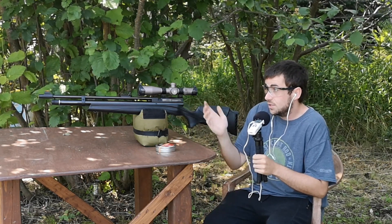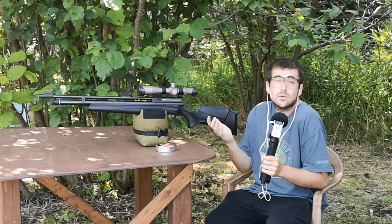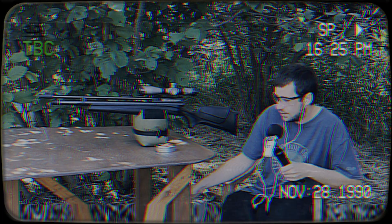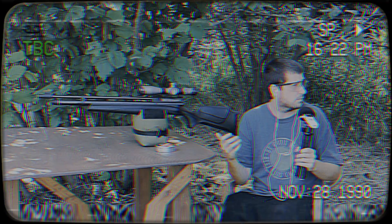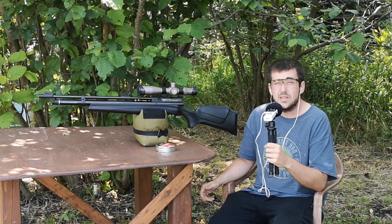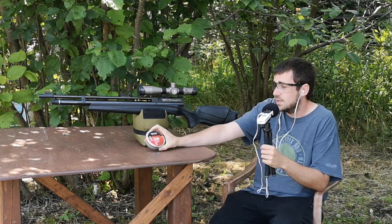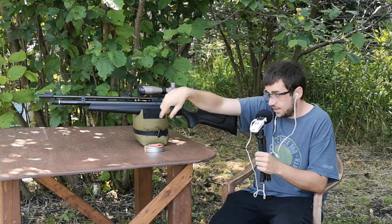So I will shoot a few first at another target, trying to keep the best shots for the same group. I might try to adjust the scope while shooting the first few, because the 80s and the Jumbos didn't seem to land at the same spot last time. But we will see that, okay? Let's do that.